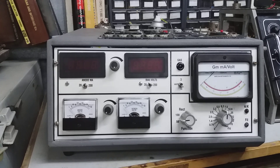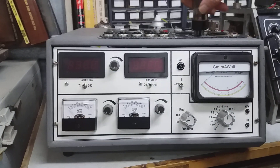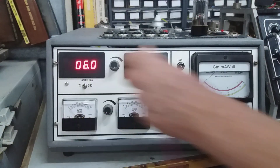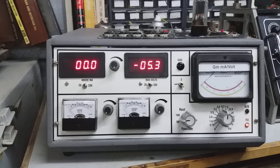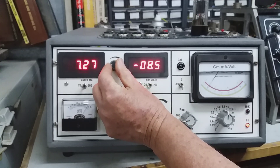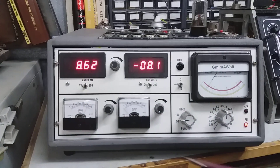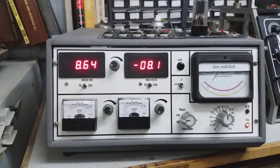Now I've got a 6SN7 here — second hand, condition unknown. The 6SN7 is the octal equivalent of a 6CG7 twin triode. We're looking for minus 8 volts bias and 250 volts on the anode, and we should get around 9 milliamps of anode current. Switching down to the lower range — at 8 volts bias we've got 8.62 milliamps, not too far off 9. The GM should be 2.6; I've got just a fraction under 2.5. I would say that's a pretty healthy valve.